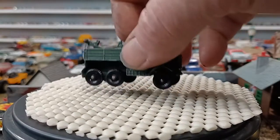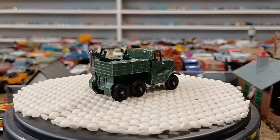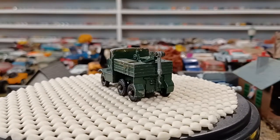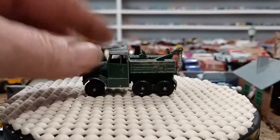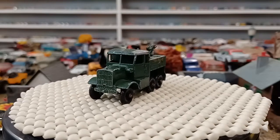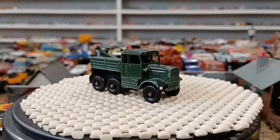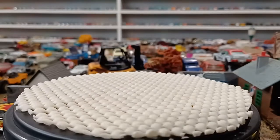I got a couple of Matchbox military pieces. This is a tow truck — I already have two or three of these. The tip of the hook is broken off, but I like my military stuff. This one came in the lot and it's got some marks, but when it comes to military vehicles I'd actually rather have them scratched up a little bit — that's exactly what they are. I could always get a hook for it but I'm probably not going to.